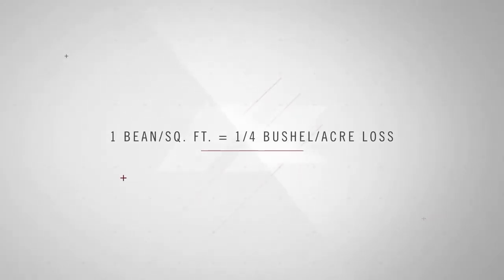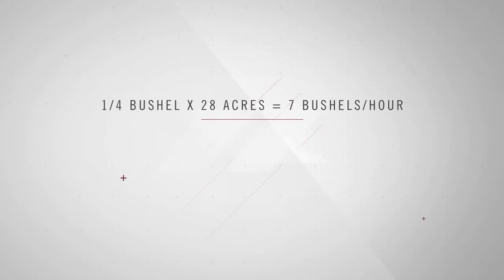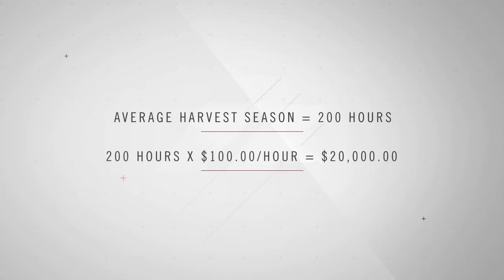Let's do the math. One bean per square foot equals a quarter-bushel loss per acre. The average 40-foot draper harvests 28 acres in an hour, and at a quarter bushel per acre, that's 7 bushels in an hour. Now if beans are at $15 a bushel, that's potentially $100 an hour extra you could be putting in your pocket. The average harvester in the Midwest spends about 200 hours harvesting beans, and at $100 an hour, that's $20,000 potentially they could be leaving on the ground. So the Case IH 3100 series Draper is designed to harvest more of what you grow, put more in your tank, and more in the bank.